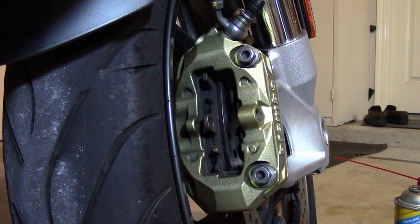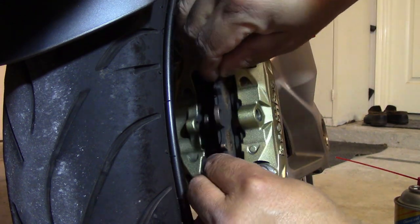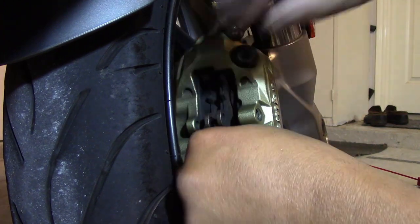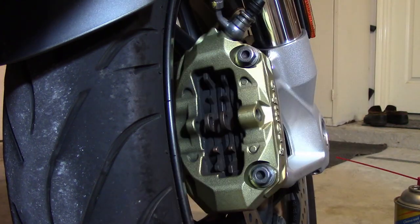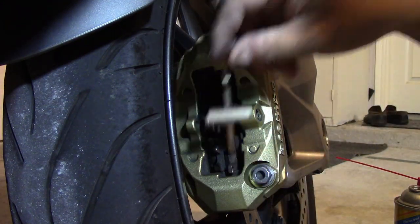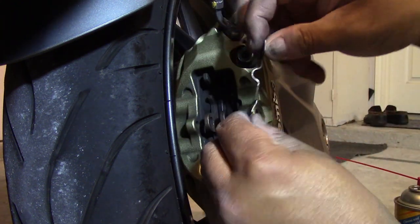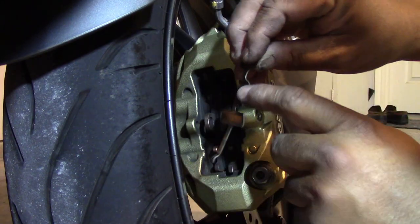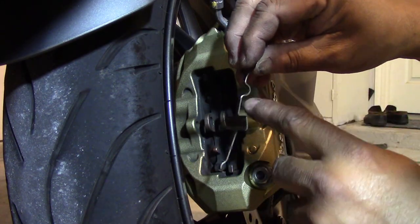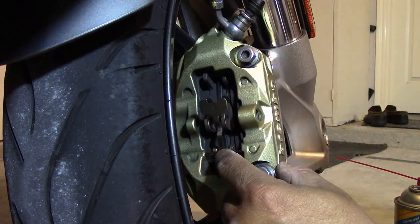One thing I forgot to mention: under no circumstances do you want to pull your brake lever while the pads are out, because then the pistons will go in and you'll have to take the whole thing apart to put it back. So you slide those in like this. Remember your spring — you just put it in and rest it there. It had a little curved bend in it, and the bolt is going to go on top of that, so you put it in like that and rest it there for a minute.